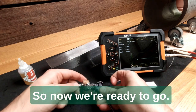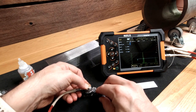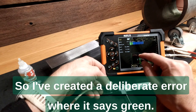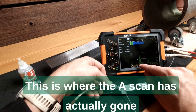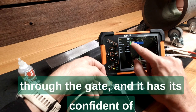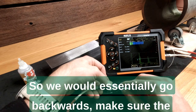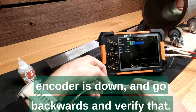Now we're ready to go. We've started — I've created a deliberate error. Where it shows green, that means the A-scan has gone through the gate and the device is confident of the reading. Where you see it in blue, the echo didn't actually reach the threshold of the gate. So we would essentially go backwards, make sure the encoder is down, and go backwards to verify the data.